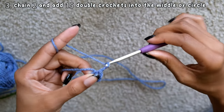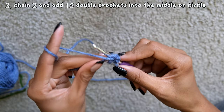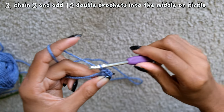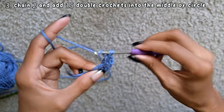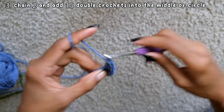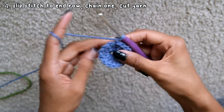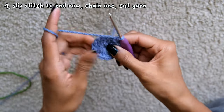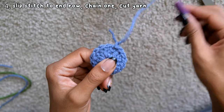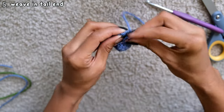Then you're going to chain 2. After you chain 2, find where the center of the circle is and insert a double crochet into the middle. You're going to add a total of 15 double crochets into the middle. After, you're going to slip stitch into the first stitch of the row to close it, then chain 1 and cut the yarn, pulling it to close the row. You can gently pull the yarn sticking out from the middle of the circle so the gap can close. I prefer to weave in my ends as I go — I tend to go through at least 4 loops 3 times to make sure the weaving is extra secure.